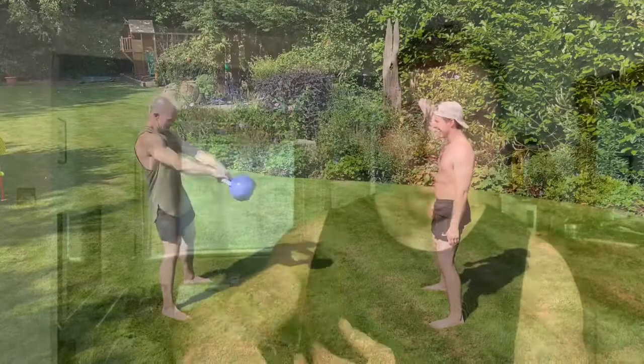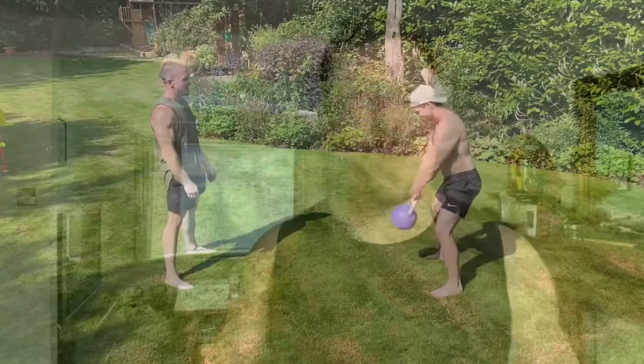I've started learning how to juggle with kettlebells — flipping and spinning — which is really there because it's fun. Yes, you can make an argument for improving hand-eye coordination and hip speed, but realistically, juggling with kettlebells is something you do for a bit of fun.